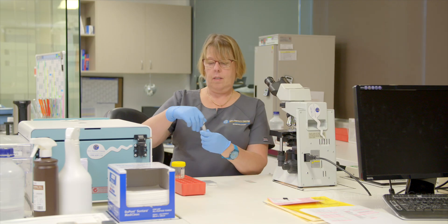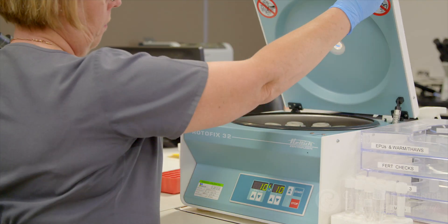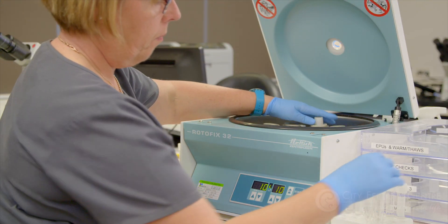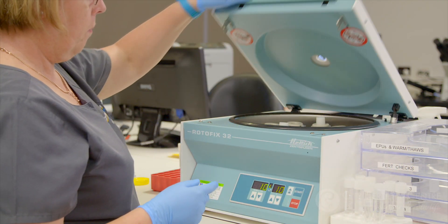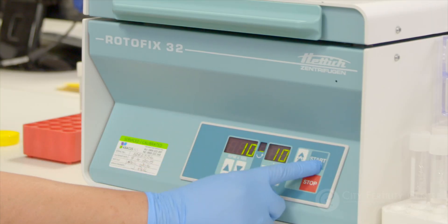The sample is then spun in a centrifuge through a density gradient that does the same thing as a sieve, separating the best sperm from the rest. These are spun and washed again and set aside for insemination.